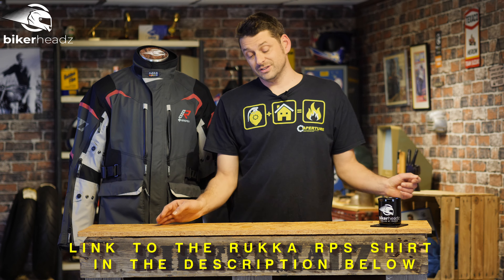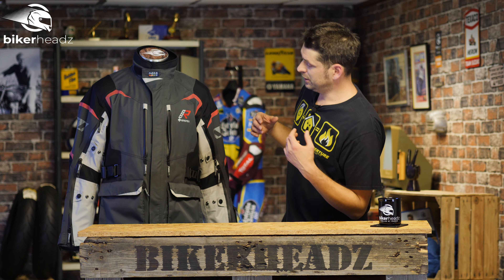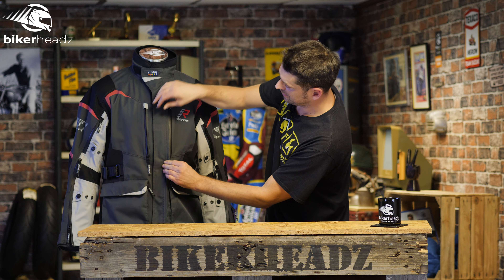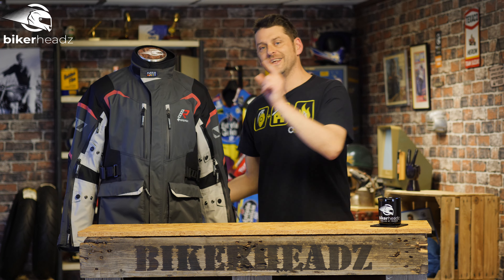Size-wise, these come in UK sizes 40 to 48. And colour-wise, well, this is it — so if you like this colour, winner. Now, if you want to know more information about this jacket, there is one place you will need to go, and it is also the place you need to go to turn your two-year warranty into a six-year warranty. And that place is bikeaheads.co.uk.